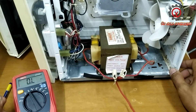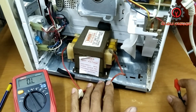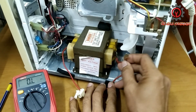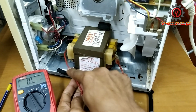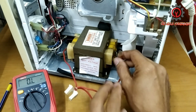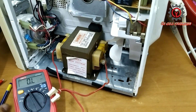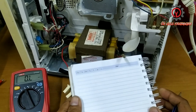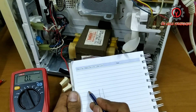Next, I want to show you the secondary winding. The secondary winding has only one visible terminal — so where is the other terminal? Where is the other end of the secondary windings?